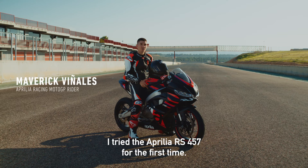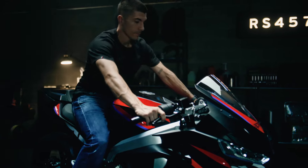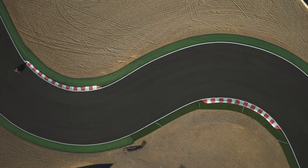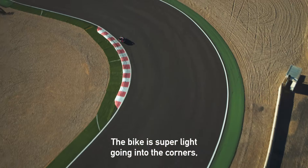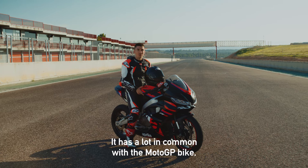Hi, I'm Maverick. I tried for the first time the Aprilia RS 457. The bike is super light going into the corners, and that's something I really love. It has something in common with MotoGP, and that's fantastic.